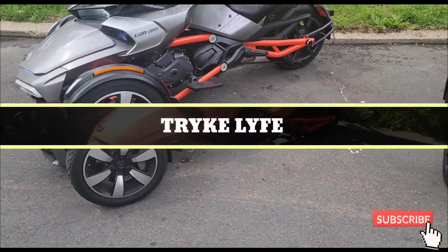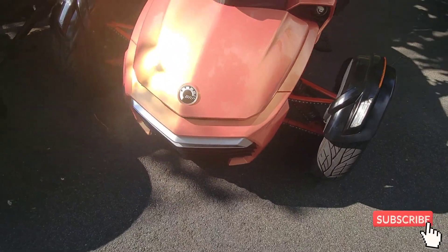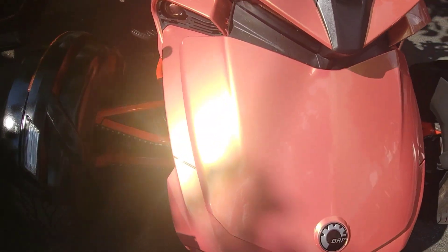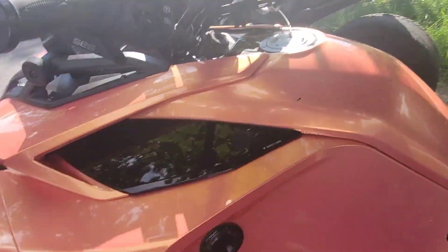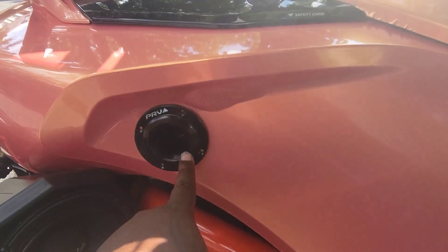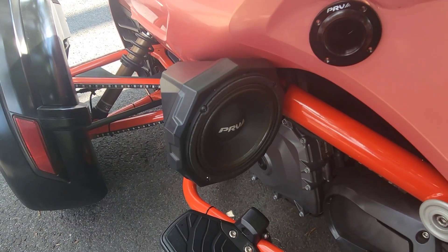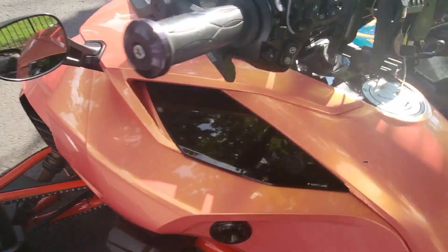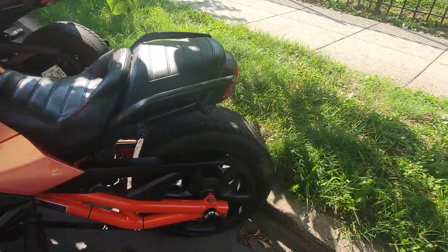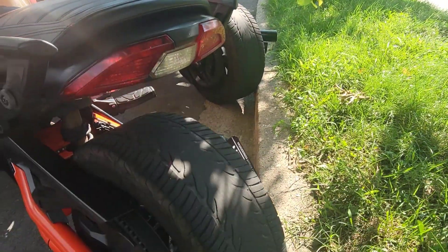Stay tuned for the upgrades — here is the finished product. As you saw earlier in the video how the bike looked, it's about a week or so later. He got the wrap, got the lights put on the bars, added the PRV tweeters and the PRV six-and-a-half speakers with the SSV six-and-a-half pods, and the SSV Bluetooth to control the sound.